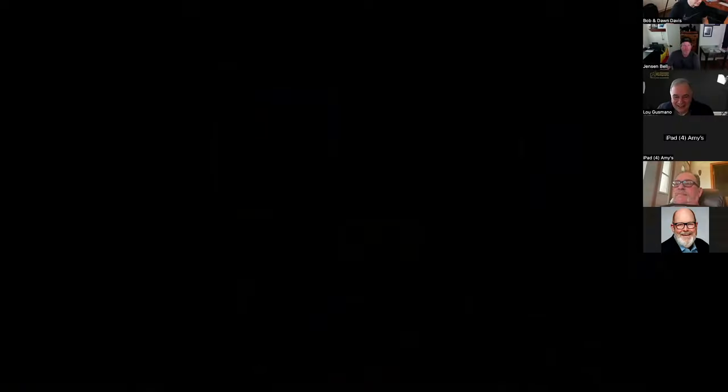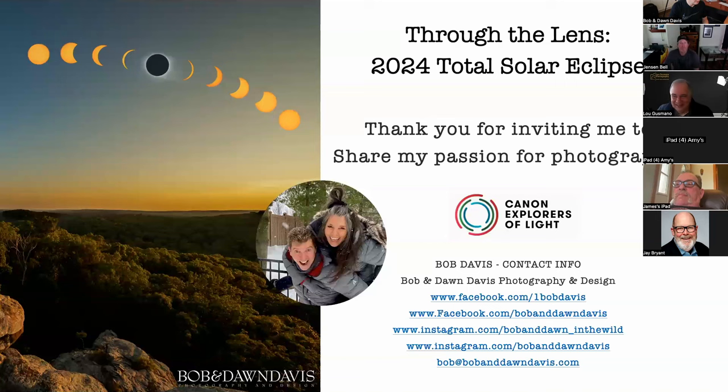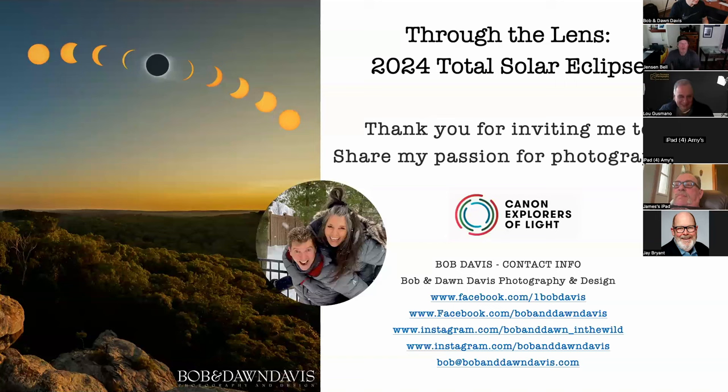We weren't seeing the screen — oh, thanks for speaking up. I thought I hit share screen because it went blank on my side. Now are you seeing it? That's epic. So that's our contact info. And again, it doesn't matter if it's Canon or whatever camera you're using — this will apply. I've been a lifelong Canon user going all the way back to high school and am a proud member of the Canon Explorers of Light.